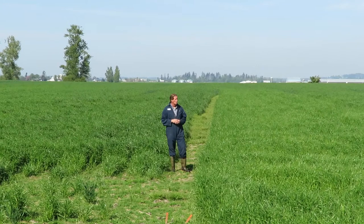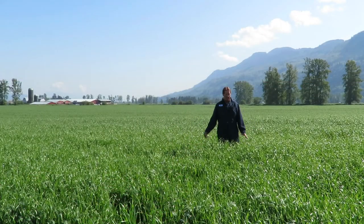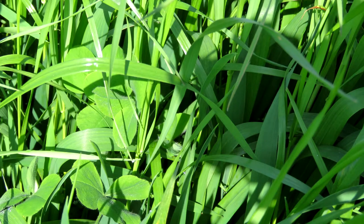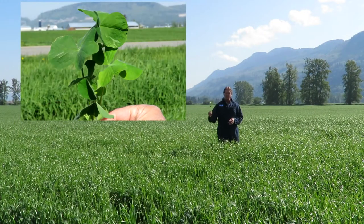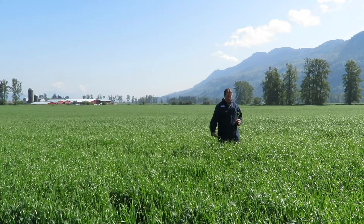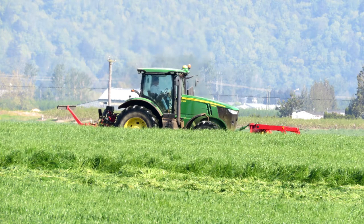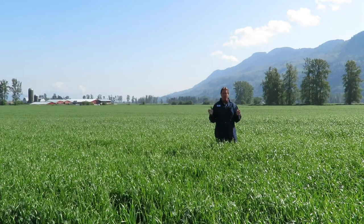Now we'll look across the road at a total blend we have with clover and everything else — it looks very impressive. We're in our platinum red tag blend, made up based on last year's trial plots, taking the best Italian ryegrasses and winter wheats and adding some clover in as well. This mix hasn't lodged at all — it's just below my waist — and the yield will be very heavy, maybe in the six to seven ton per acre range.